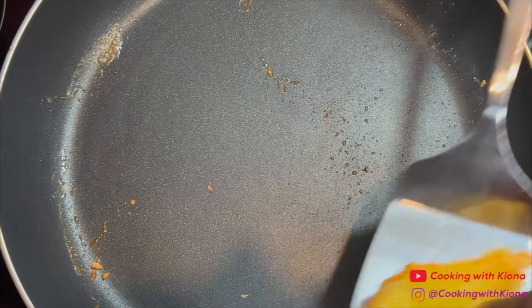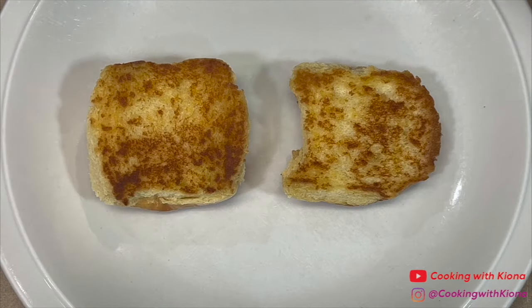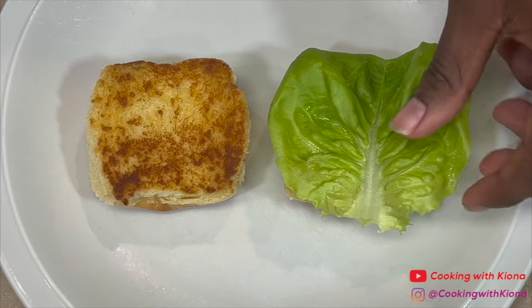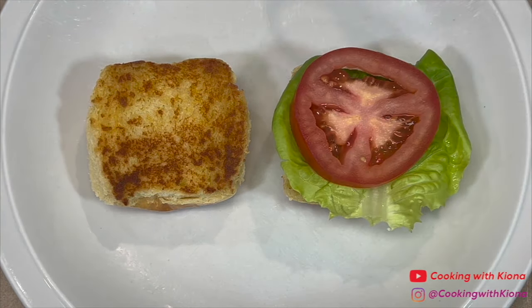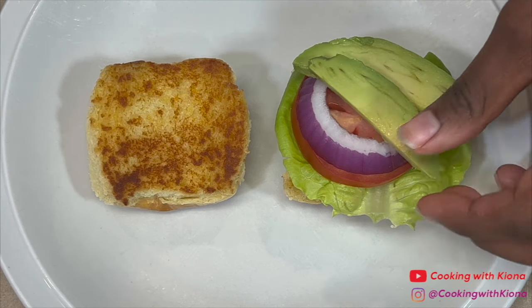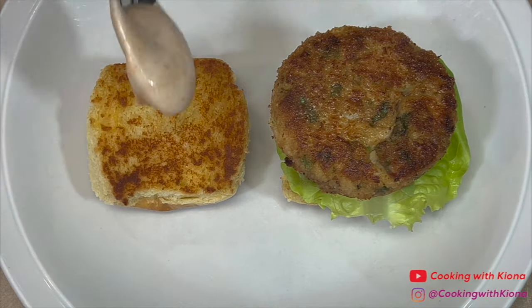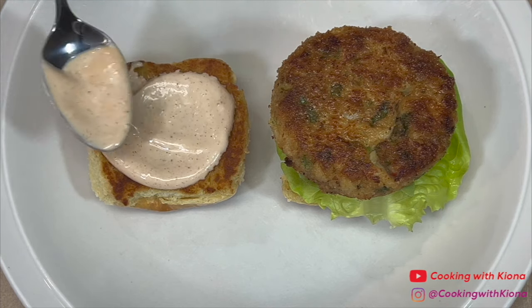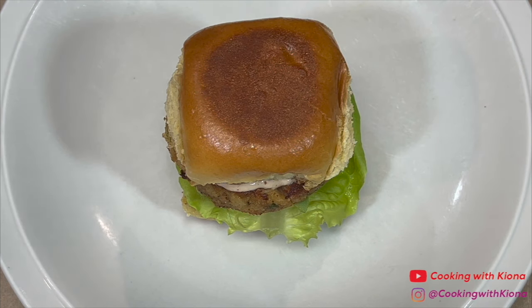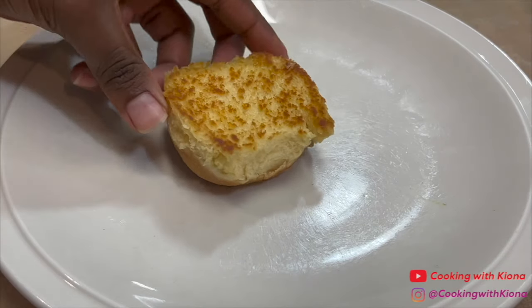Now that everything has been cooked and prepared, you can assemble your crab cake sliders. Place your buns on a plate. On the bottom bun, add the sauce, lettuce, tomato, onion, sliced avocados, and the crab cake. Then add a bit of sauce on the top bun and place it on top. Place a toothpick into your slider and after that, you are all done. Repeat this process to assemble the rest of your crab cake sliders.